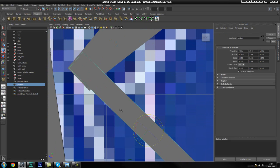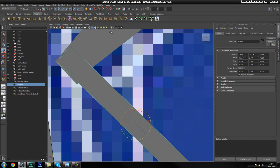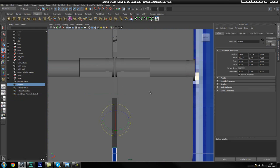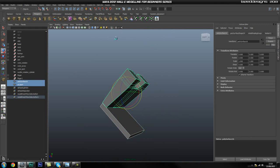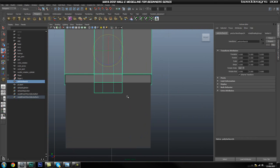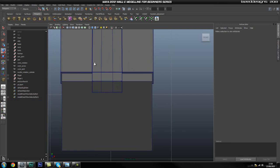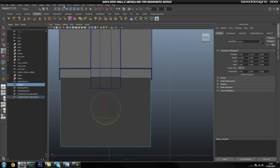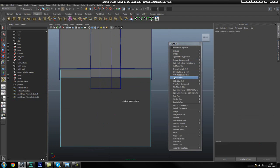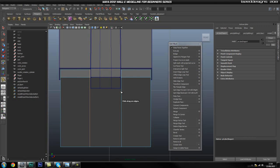Now that we have that in its basic position, I'm going to go ahead and isolate this. Go into our front view and isolate it with this piece — isolate both. Go into our front view, and I'm going to turn on wireframe so I can see what's going on. We're going to go ahead and add in two loops using our insert edge loop tool — a loop in here, one in here, and also one around here.